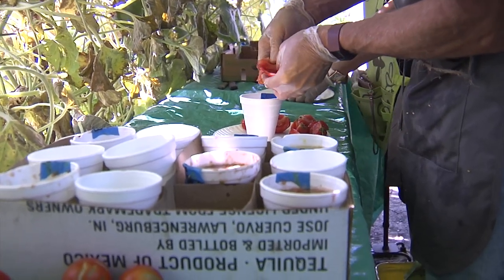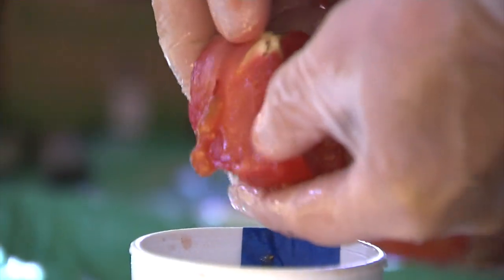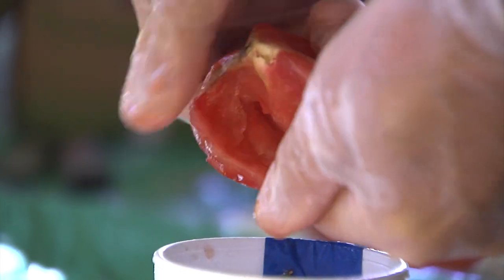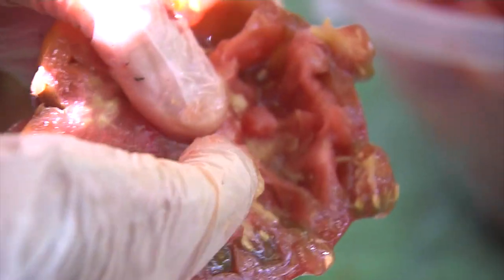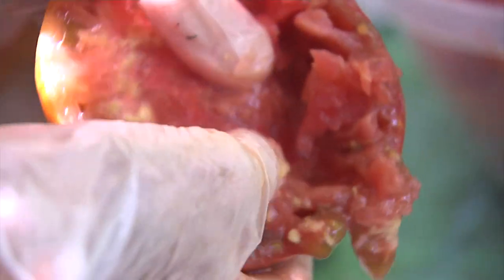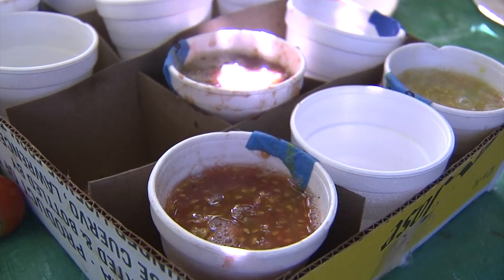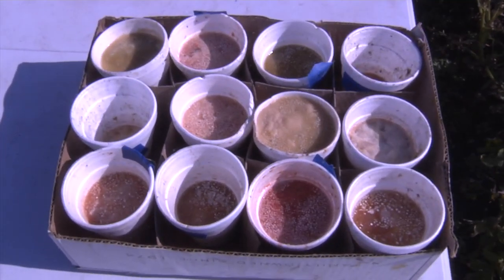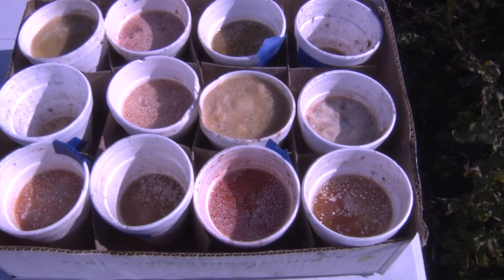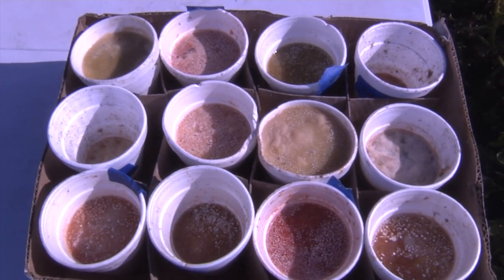The tomato seed basically has a gel coat that covers the seed — Mother Nature designed this so that if a tomato fell off in the fall, it would not germinate until spring, when rain and snow would remove that gel coat. So what we do is put the seeds in a cup, and you can see there's scum on the top. You need to let it go through the fermentation process for about five to ten days.